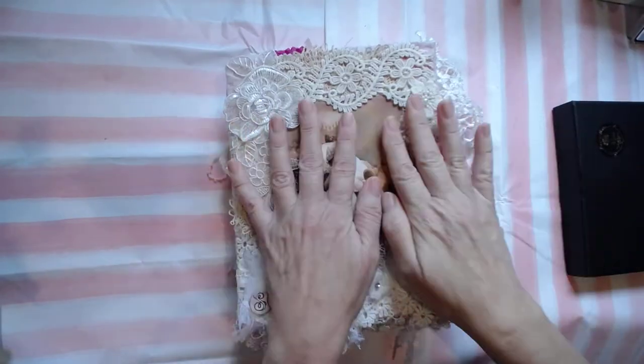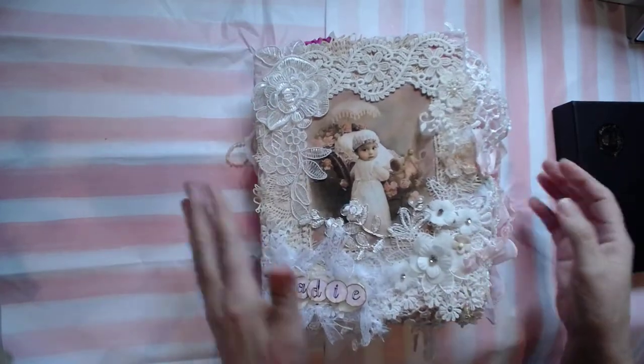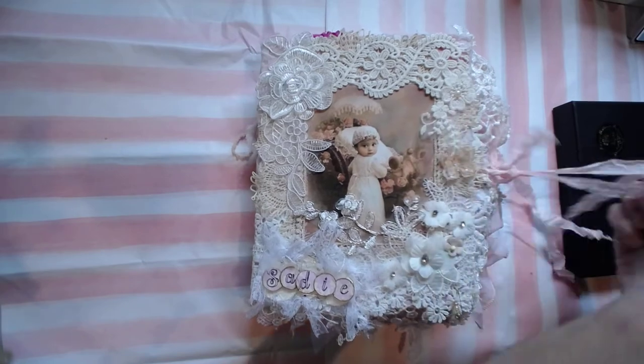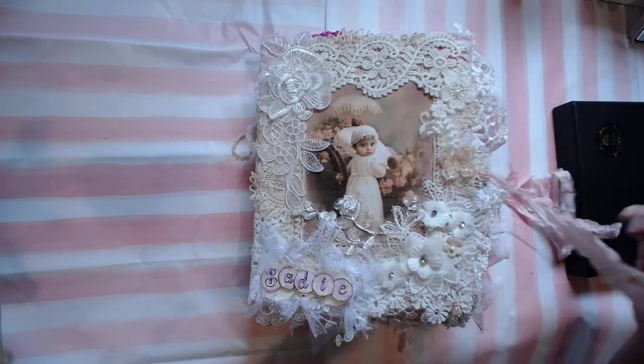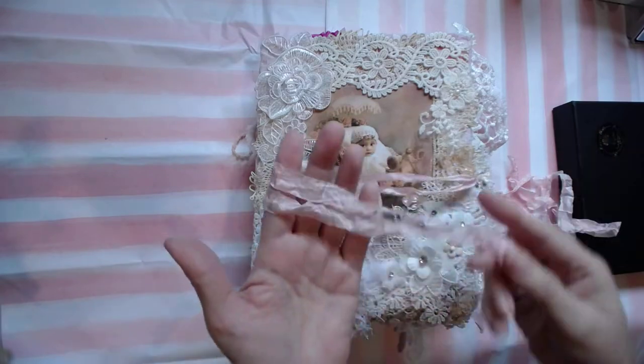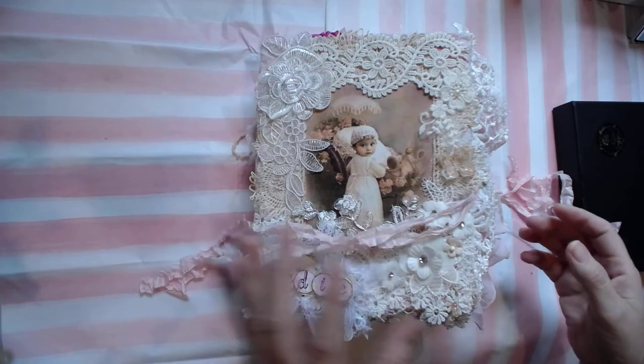This book has plenty of room — I could push it down really good. It has plenty of room for mom to add stuff in. I doubled up on the same binding and used this, so when you open it up it works well.